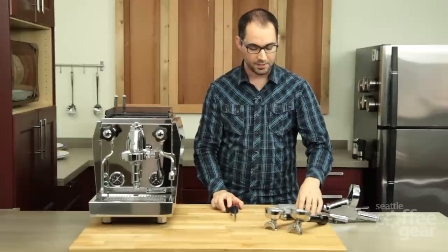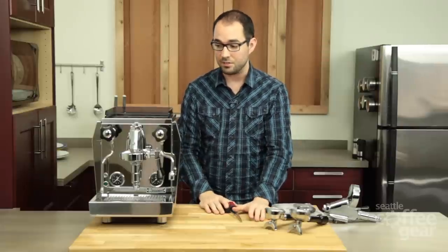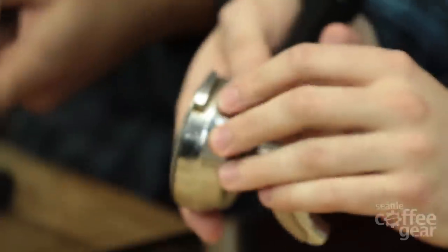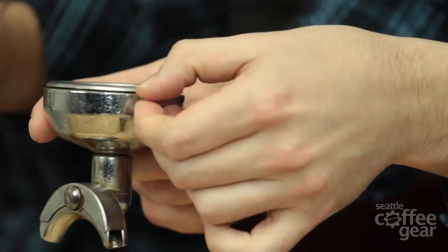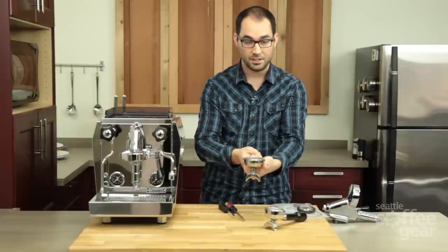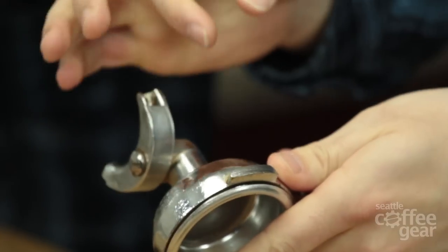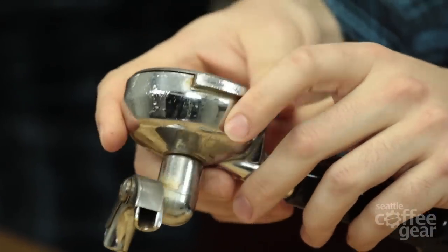You're probably wondering why one of the kits has a spacer and one does not. On the E61 brew head, which is brass with a chrome plating, the portafilter ears will start wearing away from all that metal-on-metal friction. The more that happens, the more space there is, and eventually you'll notice that your portafilter is no longer lining up straight — it keeps going farther and farther to the right. What's actually happening is the brass is wearing down. You might even see a gold color where the brass is exposed and the chrome plating is gone. That's very common and should not affect your machine whatsoever.